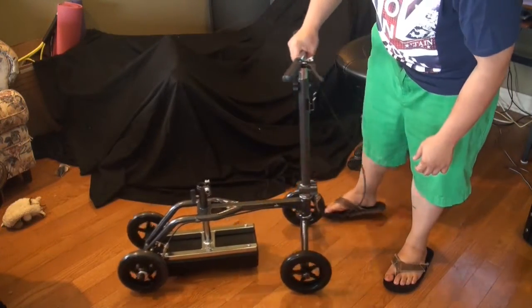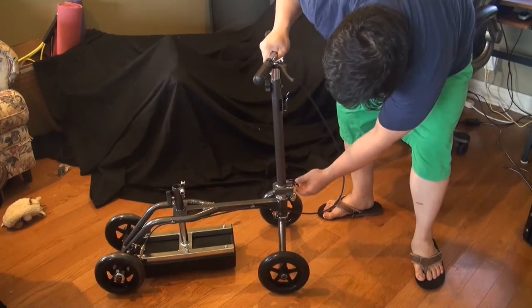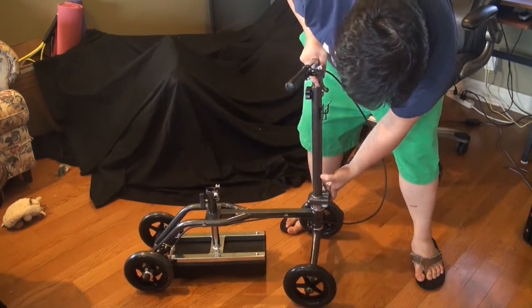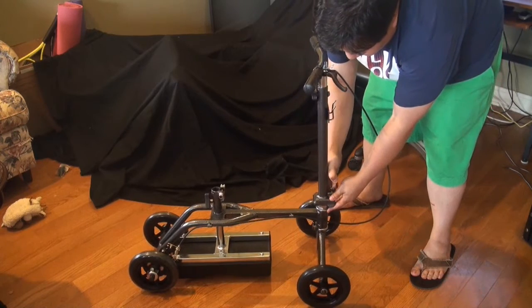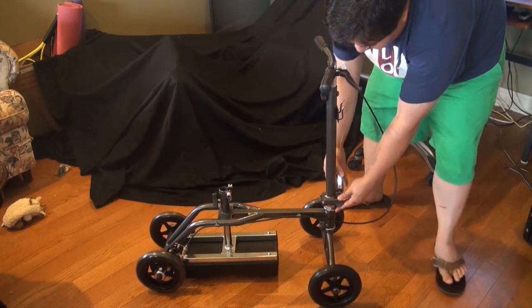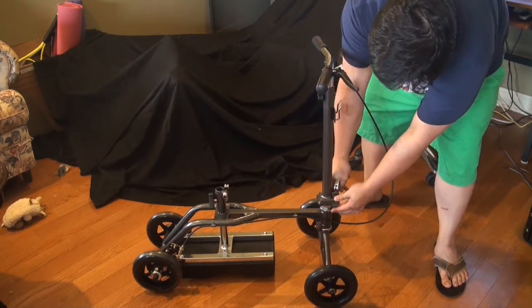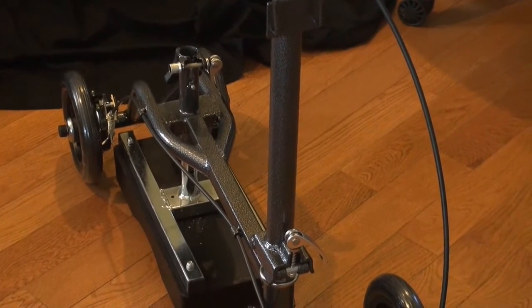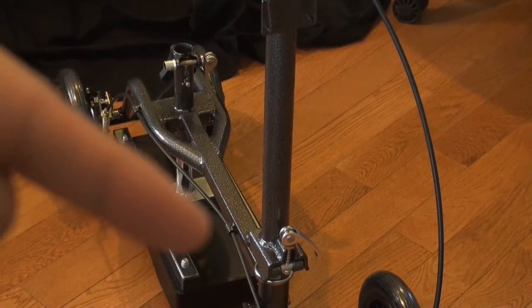First and foremost, you pull that handle up, and then you're going to need to press down that metal plate thing. Everything is in the instructions — I'm just going by the graphic representation. That little bar there is the one I just adjusted.